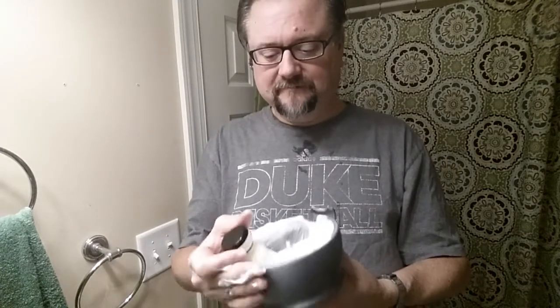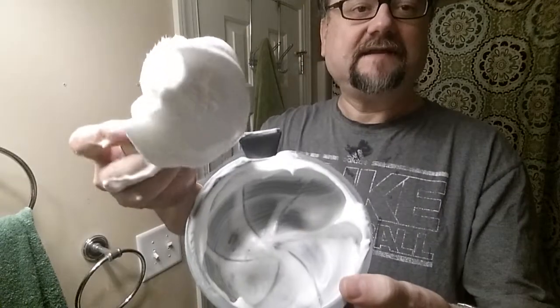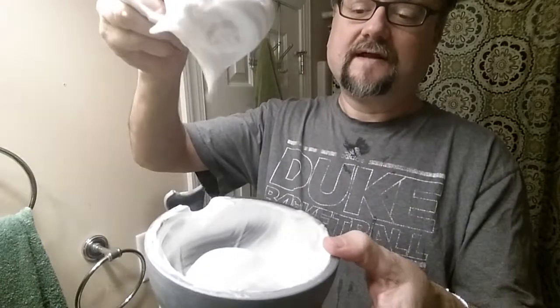I like this sheep — the mutton tallow base from Sterling. I am a big fan. This was with a little bit more than a quarter teaspoon and three and a half teaspoons of water. I could definitely back off and use a little less than a quarter teaspoon and not have quite as much leftover. What a great lather — that's terrific.